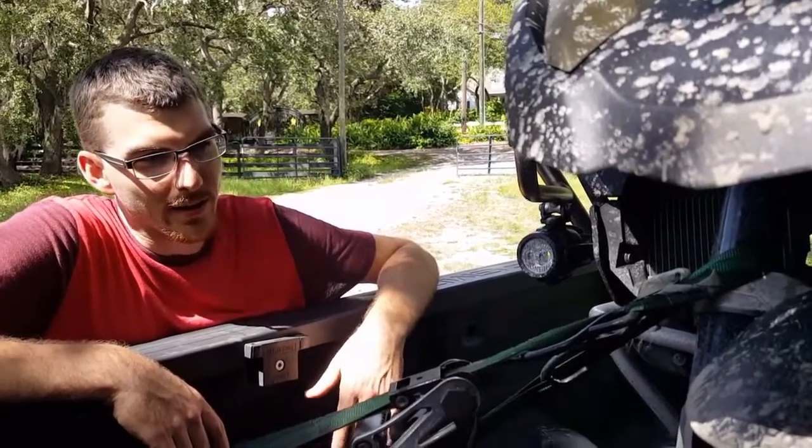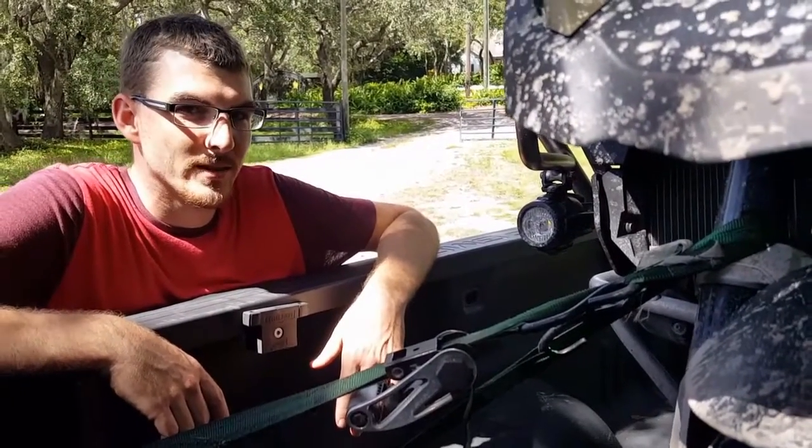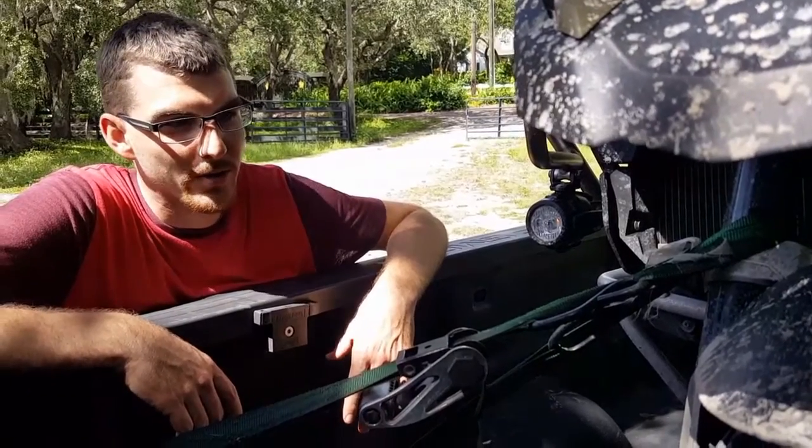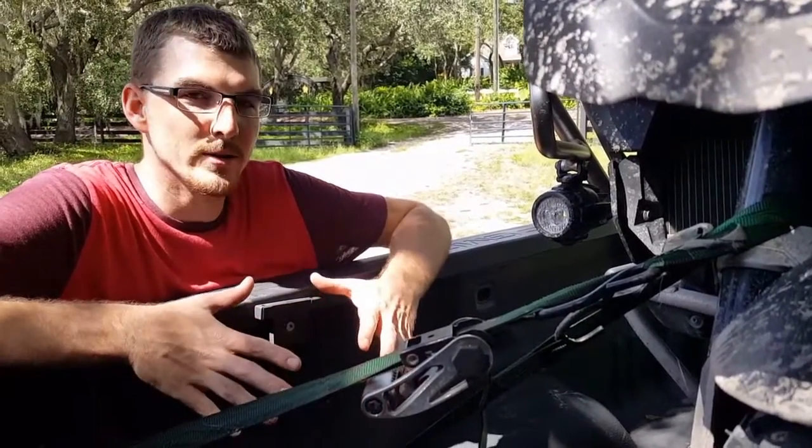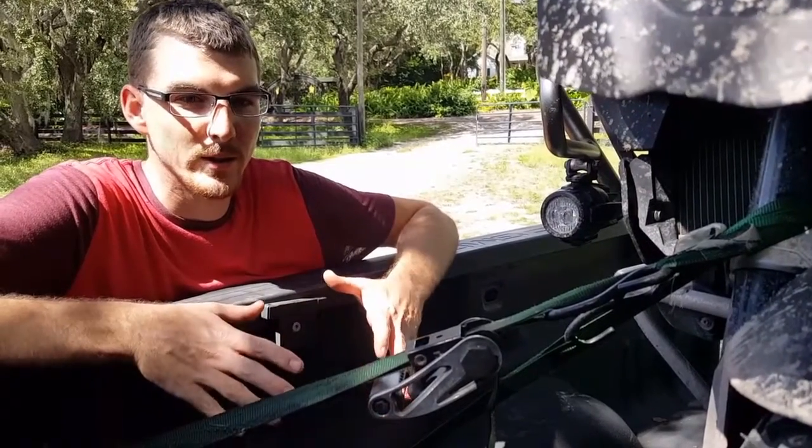Tying down the BMW GS and GS Adventure is a little different because it has a specialized front suspension system called the Terra Lever Suspension. The book does show you how to do it, but I figured I'd give you a quick video of how I do it.